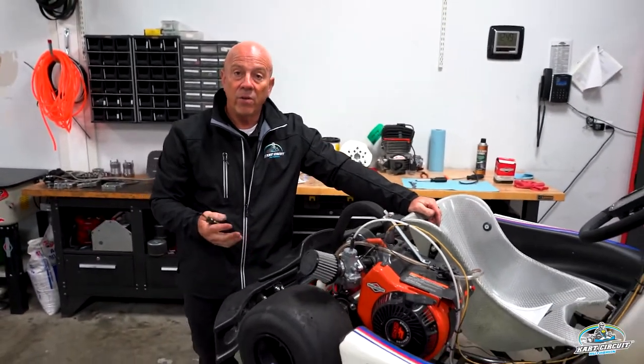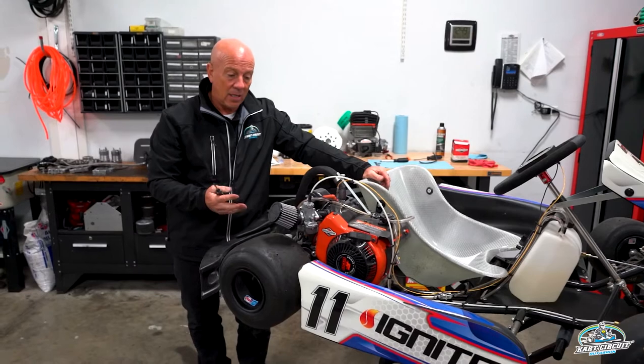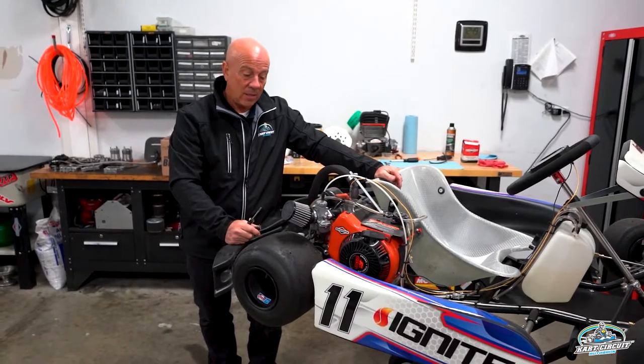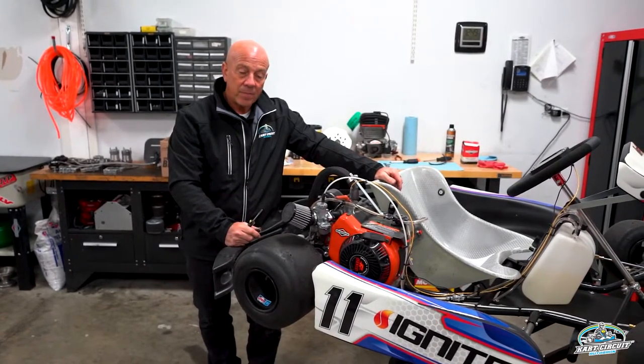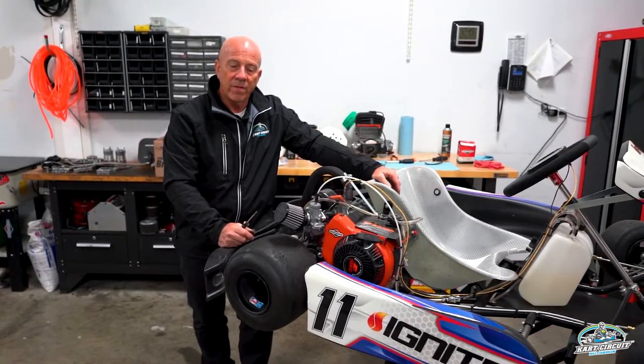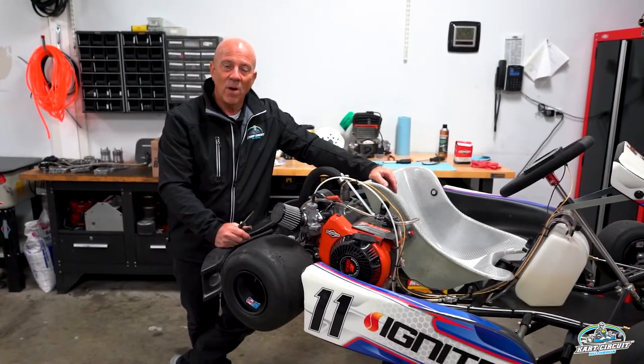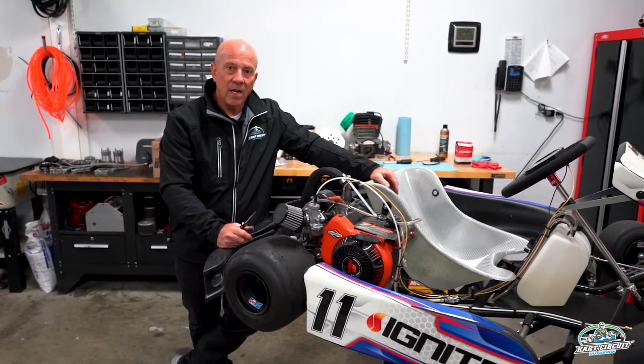We've actually completed a full cleaning of the carburetor on our Briggs and Stratton LO 206 engine on the Margay kart chassis. The cart now will run good, it will run clean, the fuel should flow through there perfectly, and we'll have a fast race car. Thanks again for watching our series on cart setup.